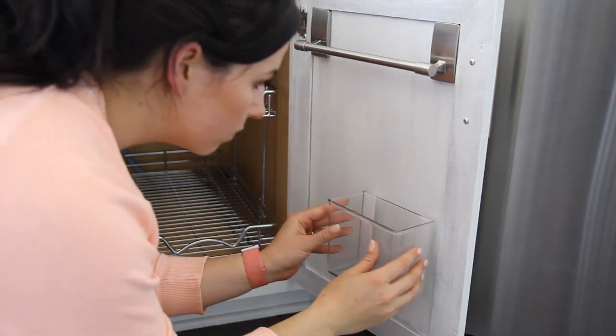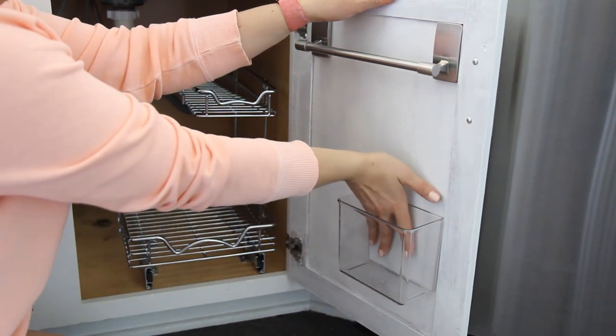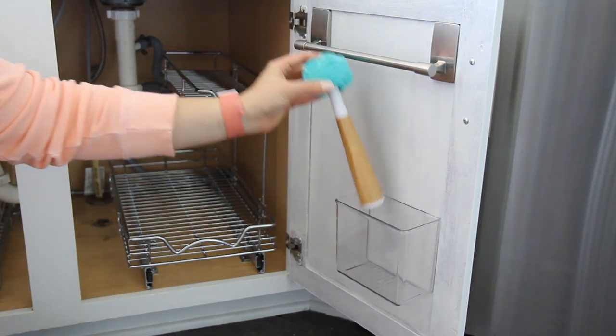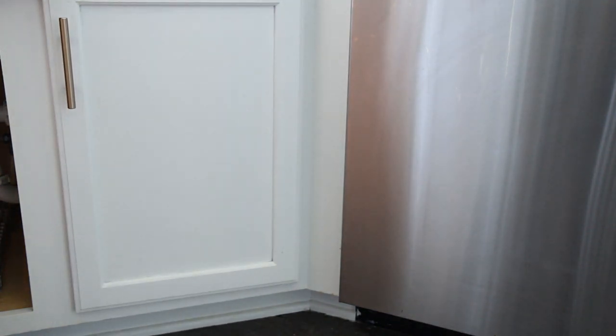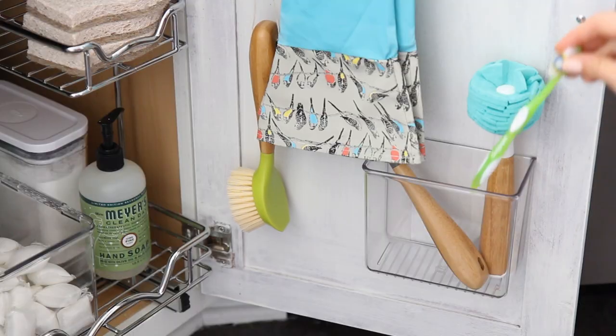I also love adhesive bins. I've used them in a lot of different projects as well. Whenever you're installing something behind the cabinet door, you want to make sure you can still close it when the product is in there. So before I adhered it to the back of the cabinet, I just held it there and closed the door to make sure we weren't interfering with our already-installed pullout system. This is perfect for holding a variety of different cleaning tools — I have some dishwashing brushes and toothbrushes, because I love using a toothbrush to get into those nitty-gritty areas when cleaning faucets and grout.